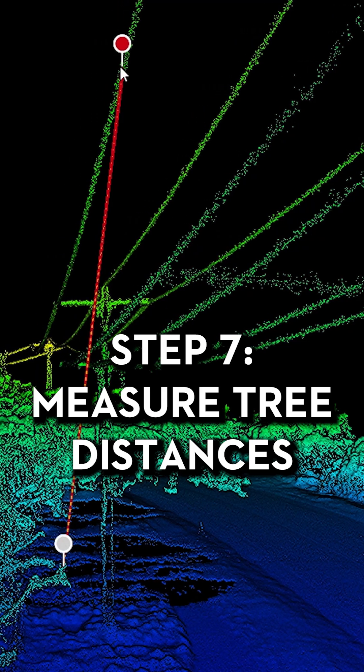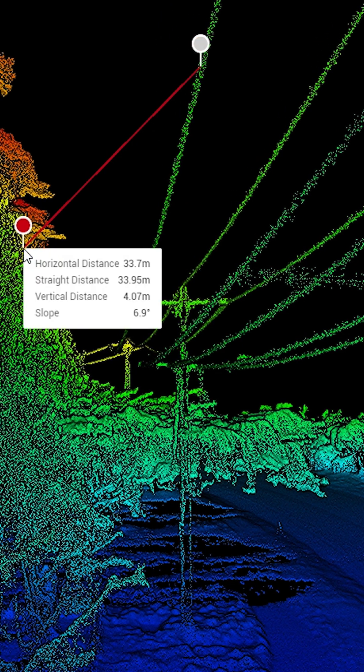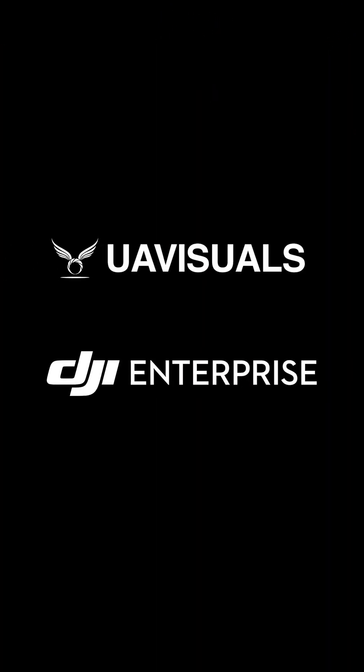Step 7, measure the distance of trees using the measuring tool. Stay tuned for part 4.